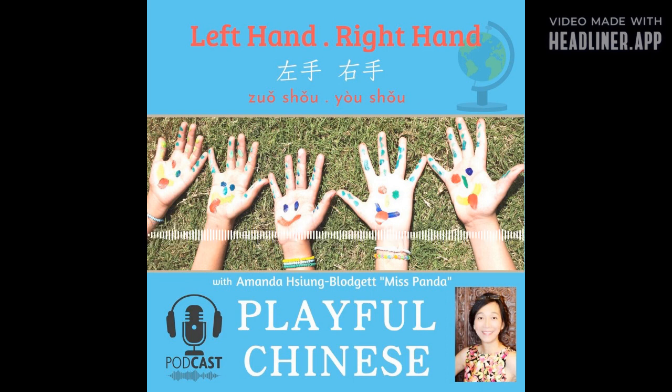左手，右手！ That's left hand, right hand. 左手，右手。 Left hand, right hand. Can you do that? Can you show me your left hand? 左手。 How about your right hand? 右手。